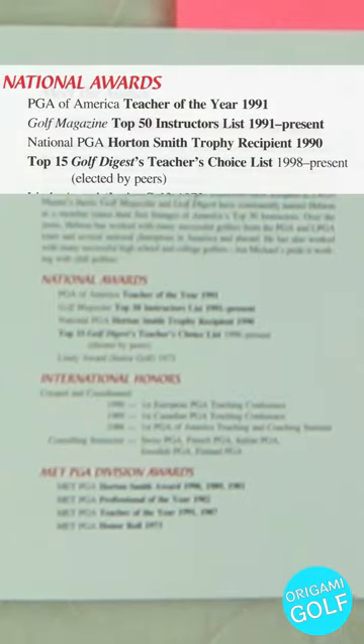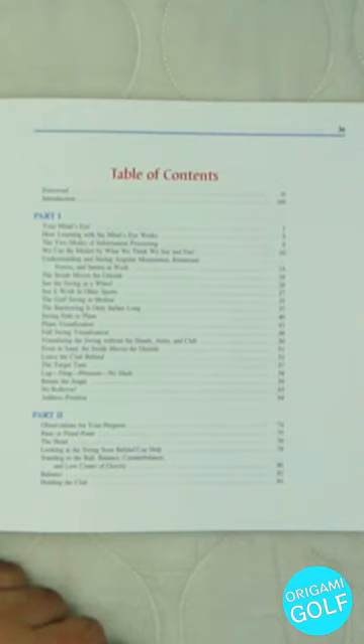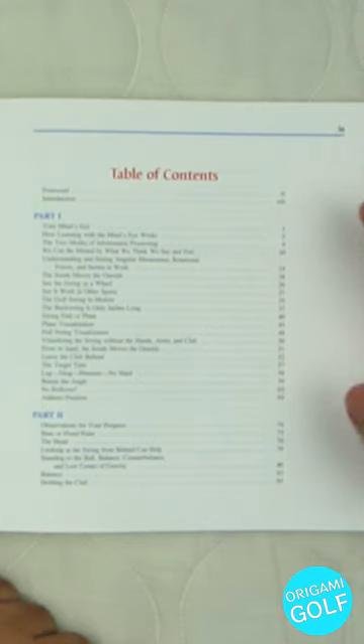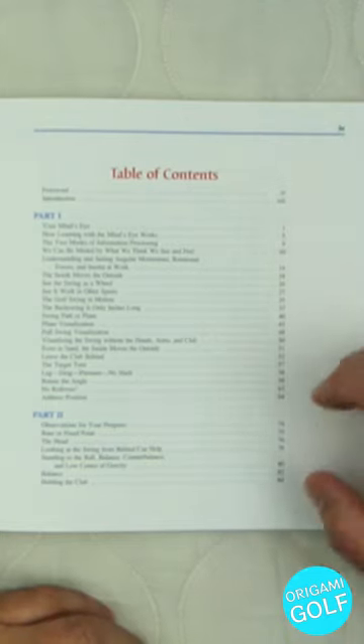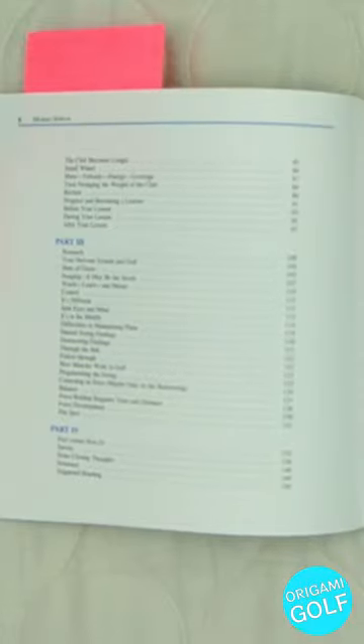Now we come to the table of contents. Part One is the core information from this book. Like a lot of golf books or instruction books in general, they have a core section which is the info you really want, and then it gets padded out with a lot of additional information. The other sections have a lot of good information that will build out your swing, but if you're only going to read one section of this book, it should be Part One.